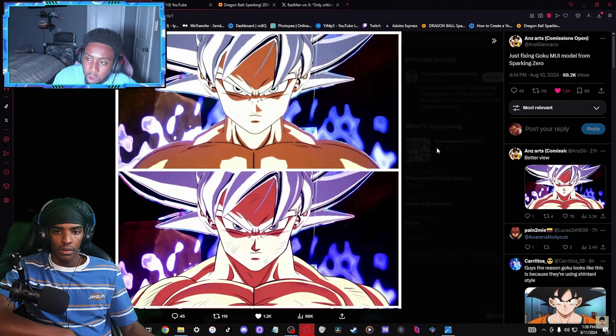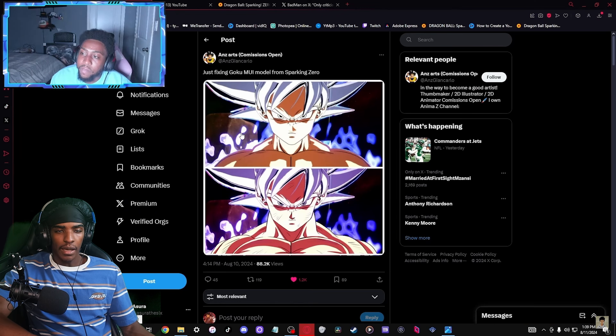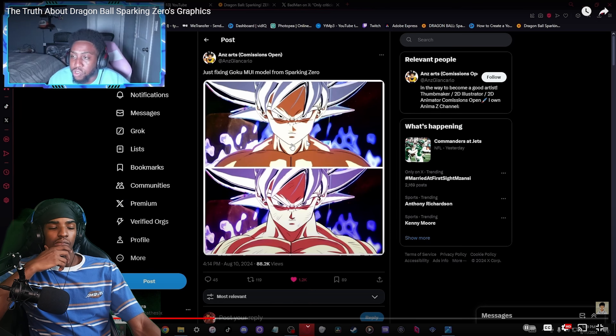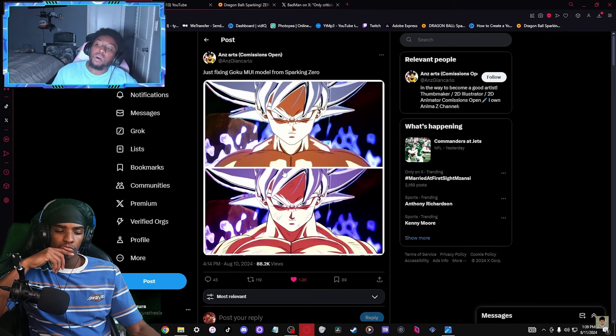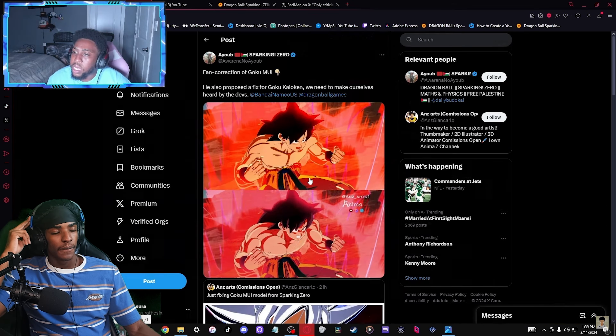We can find this shot of Ultra Instinct Goku - he's not gonna look like this exactly, but he'll be similar. Because Sparking Zero's graphic style is much more realism-oriented. I don't really understand what he means by realist, but we can rest assured that Ultra Instinct is gonna look very good. At the same time, Ultra Instinct is a very weird form - it's so hard to make it look good. It looks okay in FighterZ as well.